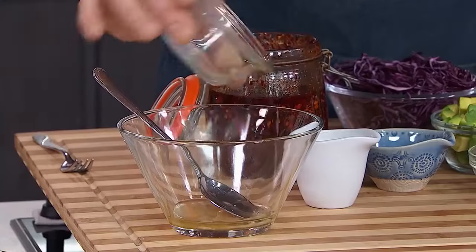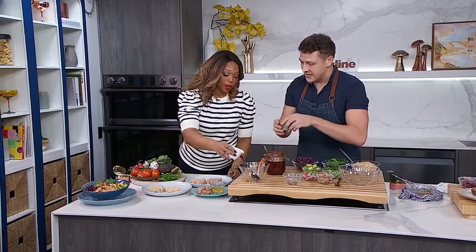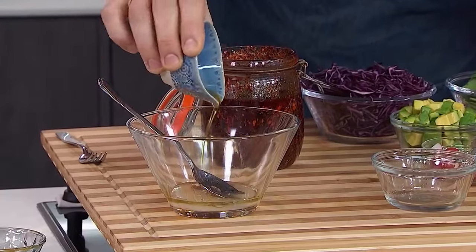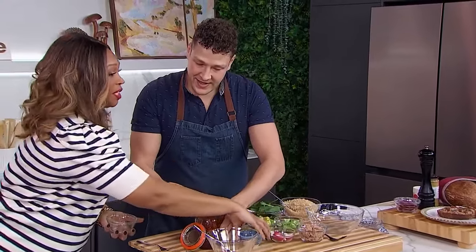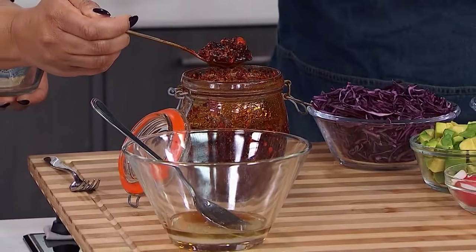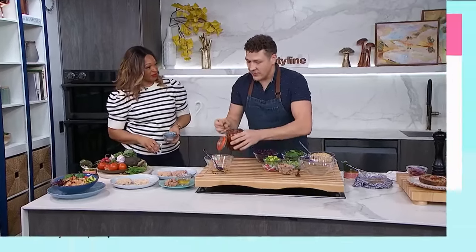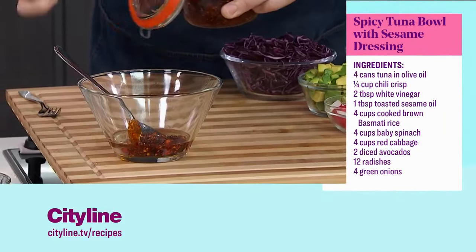Here I've got the oil from the can, so you don't even have to add your own oil. Add a little bit of white vinegar — that's going to add some tang and acidity. And then some toasted sesame oil. And here's the secret ingredient: chili crisp. It's a wonderful Chinese condiment — crunchy, umami, and spicy. If you don't have that you could always use sriracha, but I'm going to add a good two spoonfuls of that. It's a flavor builder.